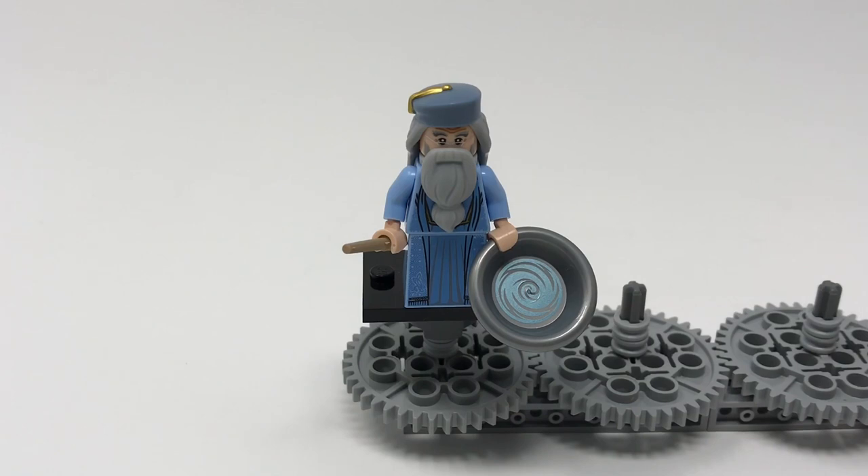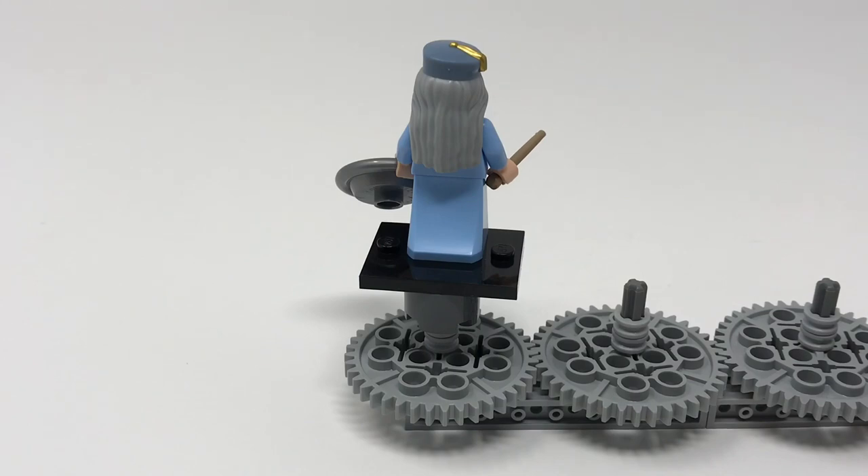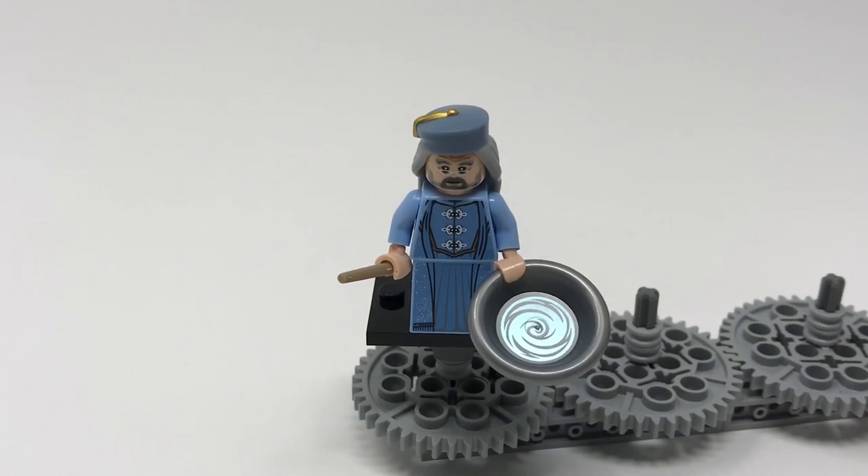Now we are taking a look at Professor Albus Dumbledore, the headmaster of Hogwarts. He features a dark tan wand and a plate which features printing to make it look like he's doing his memory stuff from the later books. He's got a brand new beard piece and a brand new hair/headpiece which features printing showing his little gold tassel and cap. Sadly he does not have any back printing, but the hair shaping is pretty good. Without the beard you can see the printing on his torso and head — featuring a beard and glasses — which might be helpful on other figures, though he has very bushy eyebrows.